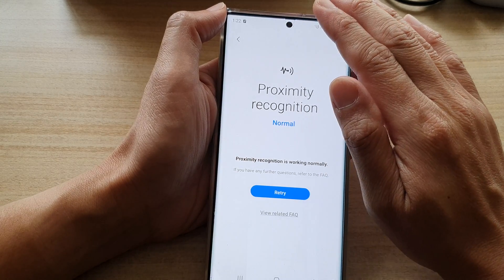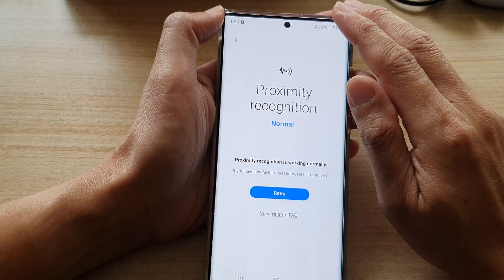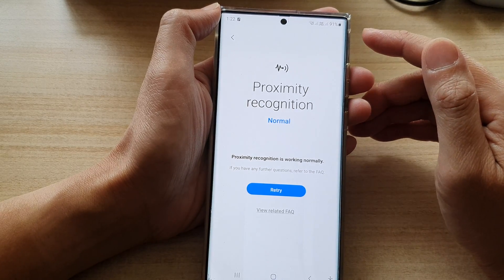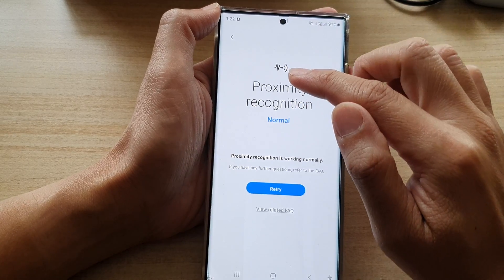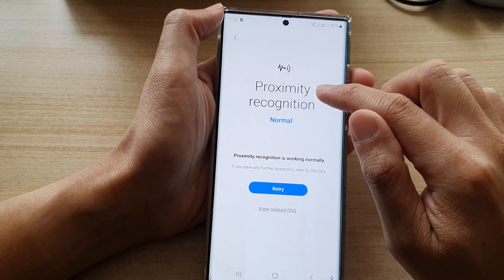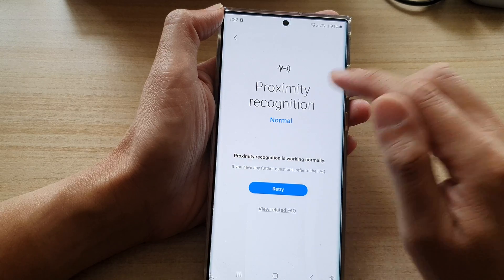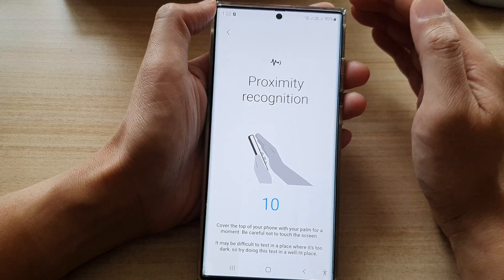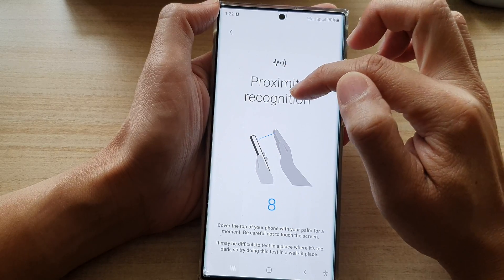If you place your phone near your face, the screen should automatically turn off. First, it helps to save the battery, and second, when the screen is on you can accidentally touch things on the screen and cause the phone to disconnect, or you might accidentally open another app.